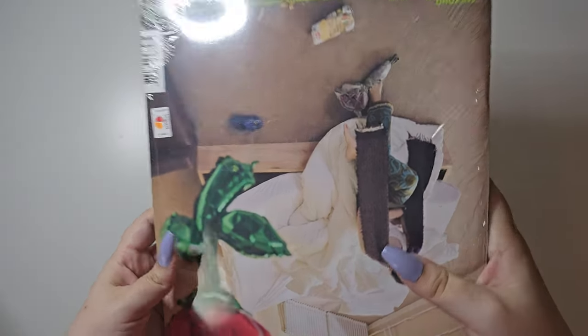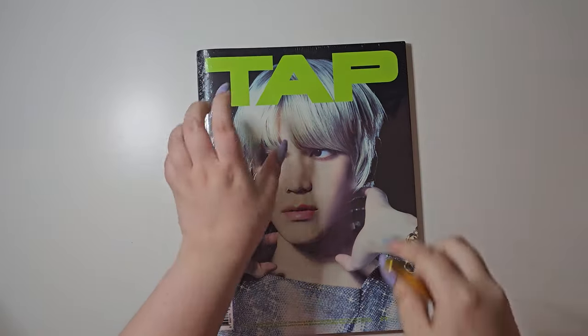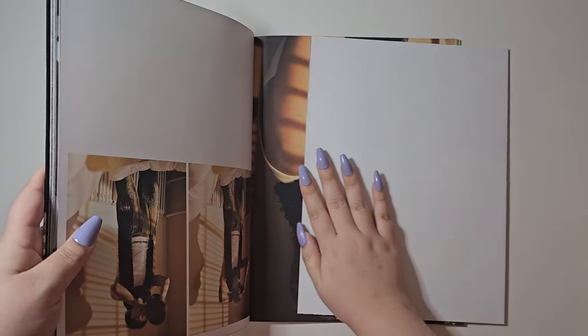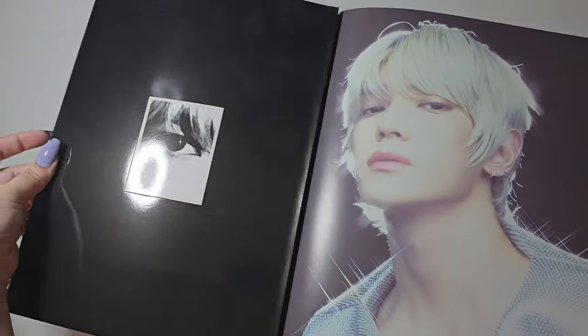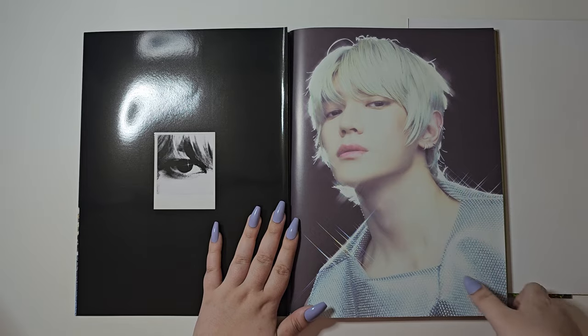The flip design version opens like this, so we're going to start with the flip sign version first. Let's go ahead and open this and take all the inclusions out. Whoa, hello — it's upside down! The first pages are a little bit thicker than normal. There's a little box — can you see that through the front? Hello Taehyung, how are you doing today?